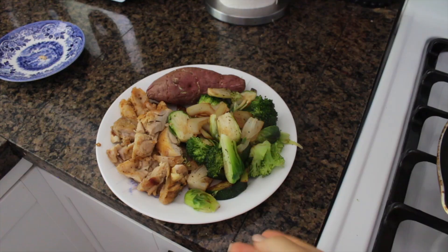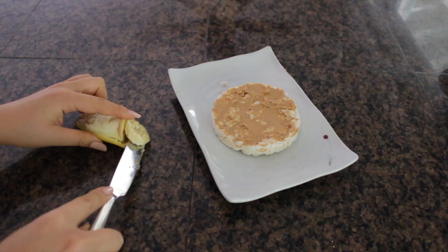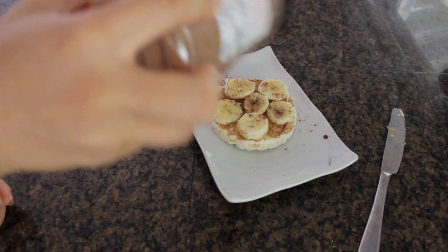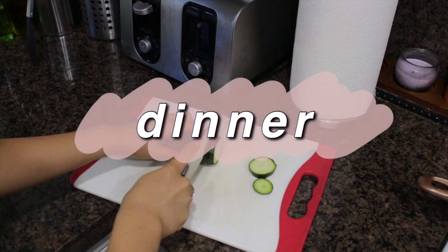Of course I had a sweet potato on the side. For a snack I had one of my favorite snacks which is rice cake with peanut butter, banana, cinnamon, and hemp seeds. I usually also like putting cacao nibs on this but we're out. This combo is so good.